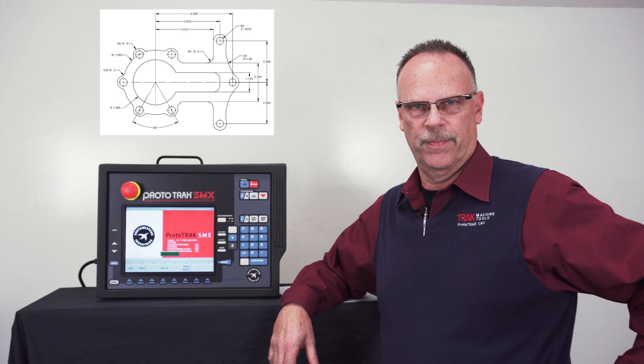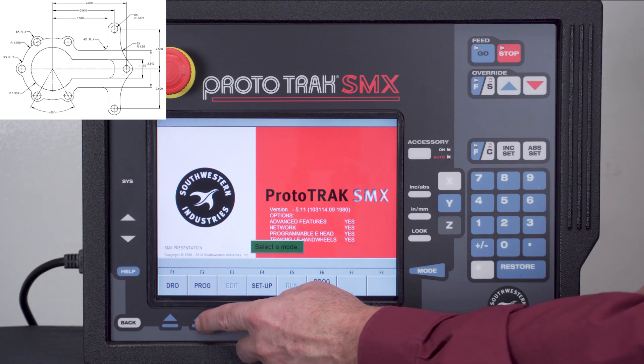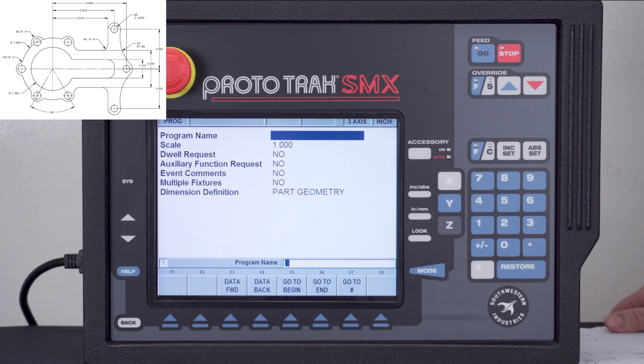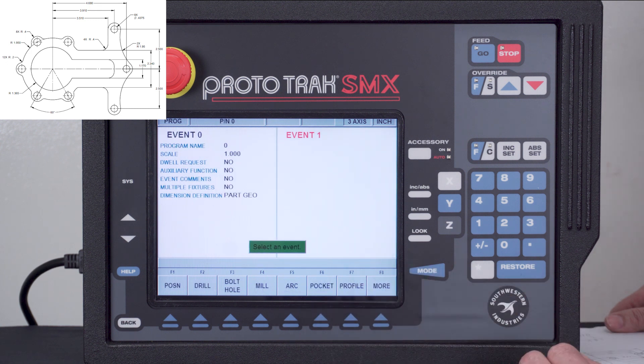So what do you say we get started? Here we are using the demo box, and you'll notice I'm at the main screen. The first thing I'm going to do is select program and it's going to ask me for a program name, which normally I would fill in, but for demonstration purposes I'm going to skip that part and just press go to begin.